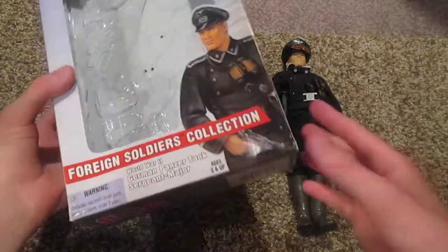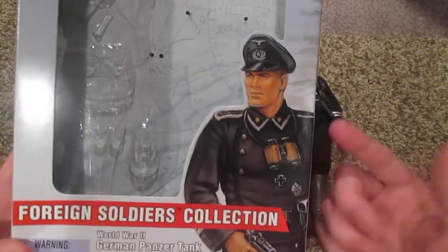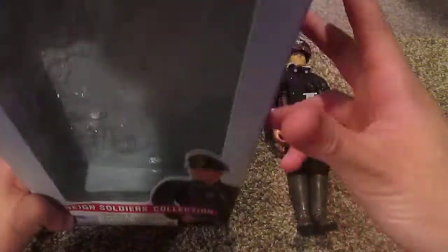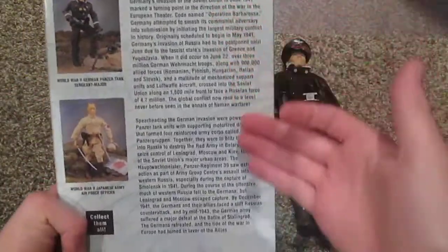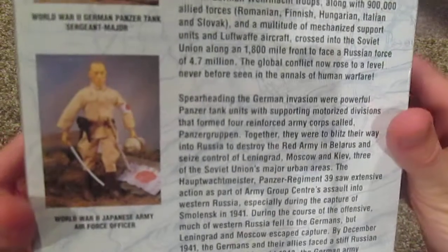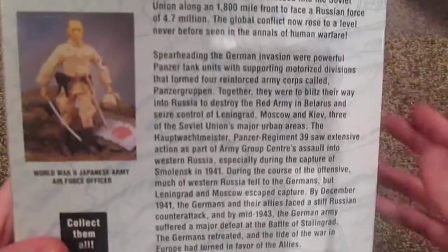Here is the box. Pretty nice looking box, very different from the other G.I. Joe boxes. We got a picture of the German Sergeant Major there. On the top we have an equipment list — comes with some nice stuff. On the back we have a description, an image of the figure, and of course the Japanese Army Air Force officer which I have reviewed already. This figure was released in 2000.